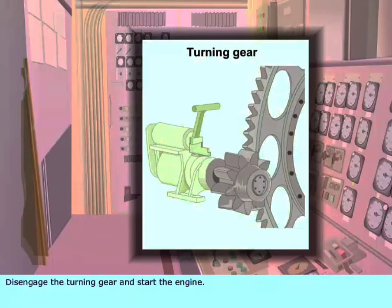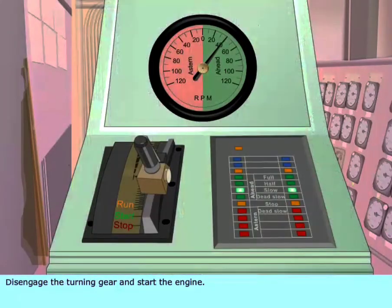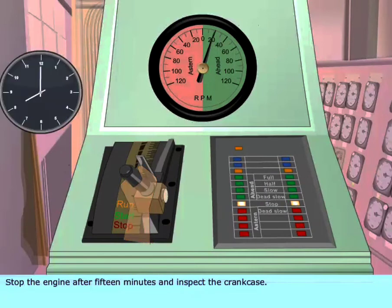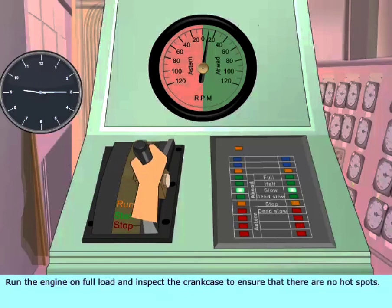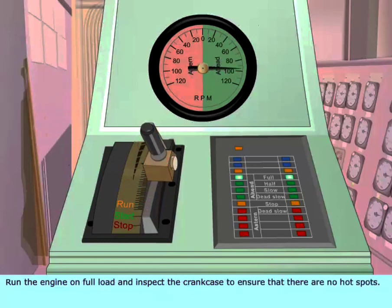Disengage the turning gear and start the engine. Stop the engine after 15 minutes and inspect the crankcase. Run the engine for 1 hour and inspect the crankcase again. Run the engine on full load and inspect the crankcase to ensure that there are no hot spots.